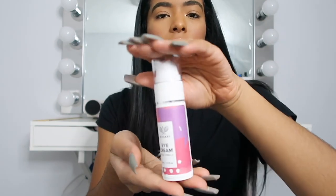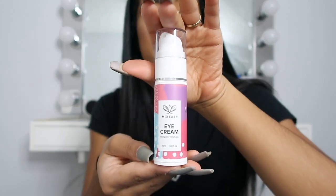Hi guys, I just wanted to come on here to introduce you guys to my favorite eye cream. It's by Mix Easy, and what's super cool about this eye cream is that it's a unique formula — you can pretty much create it to fit your face with what you like. I'll show you guys a little bit about that later.